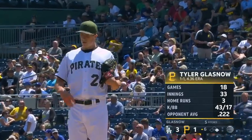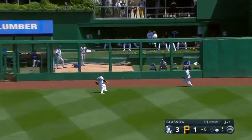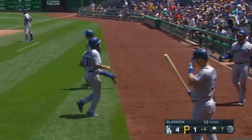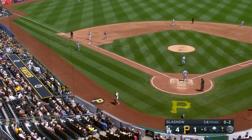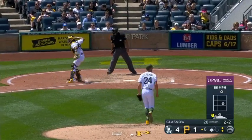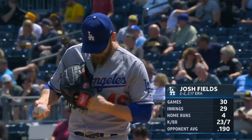Coming in right now after — throw something else other than that — to the gap, and gutting off the wall. Valera is going to score. That ripping double gives the Dodgers a four to one lead. With all the injuries, that's a swing and a miss that allows the runner to move up. Back to back strikeouts — Strawberry Fields, no, just Josh Fields — and not forever. He strikes out Muncie.